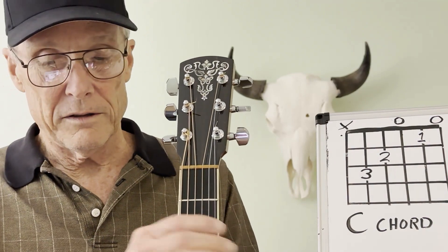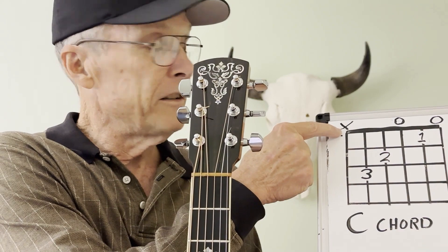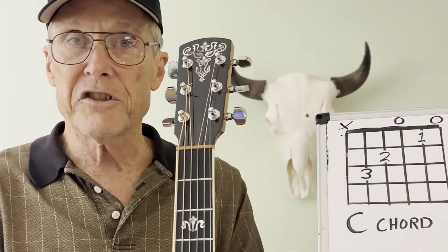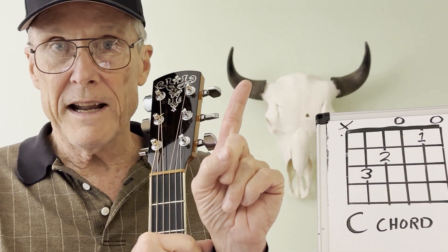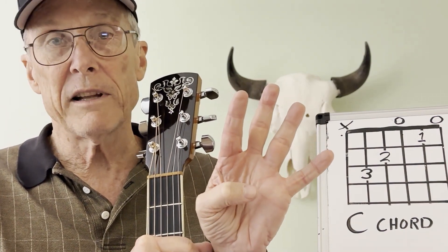If you'll notice, the nut of the guitar is right here. This is the first string — it's the smallest — and the sixth string is the largest. Your first finger is your index, second, third, and fourth is your small one, on either your right or left hand.